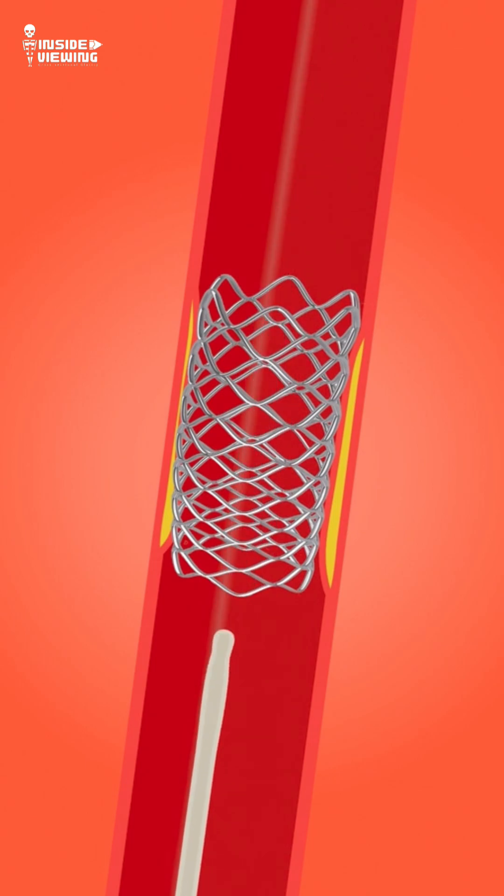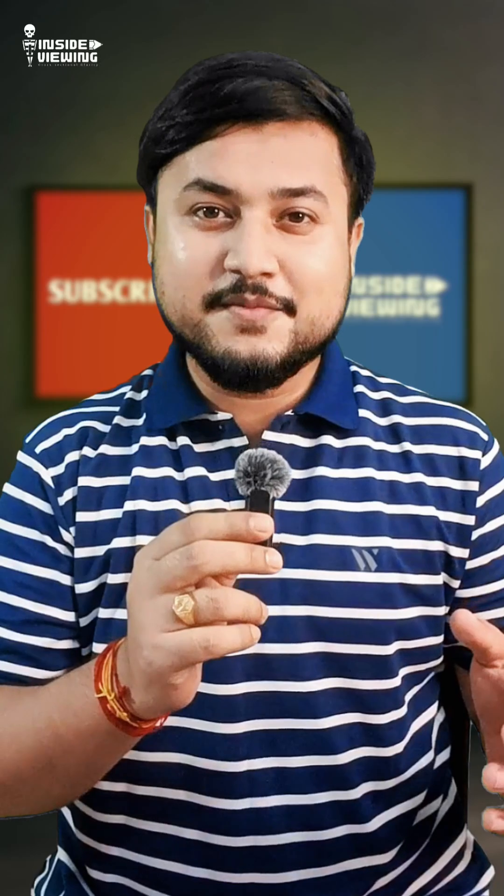Angioplasty usually takes one to two hours, and most patients go home the same or the next day.